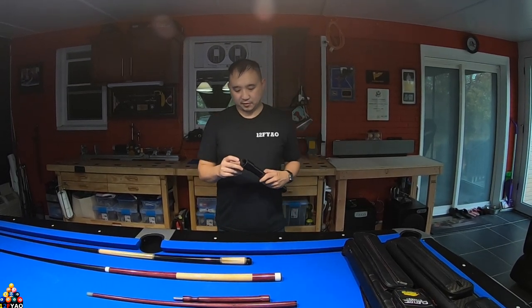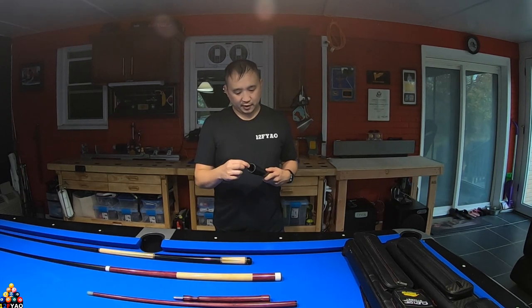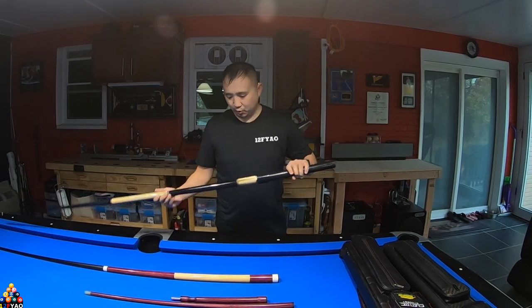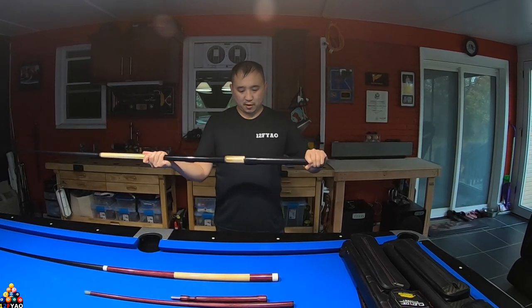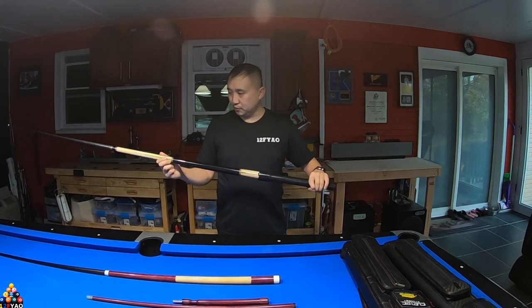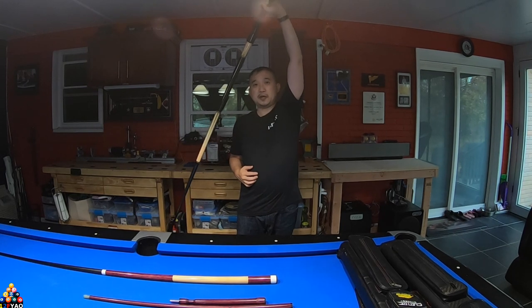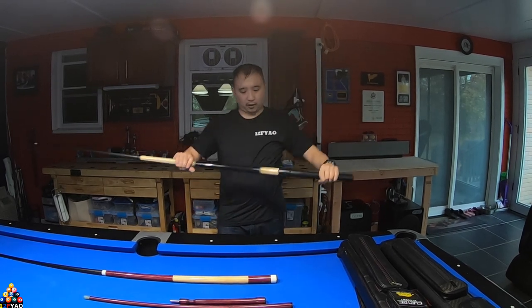I measured the inner diameter to show you that this cue extender fits multiple cues. With the thin hook and loops installed, it fits perfectly into this Fury — just a push and pull, no wobble. It secures the cue perfectly, and you can even hold it upside down and it still holds, which I really like.